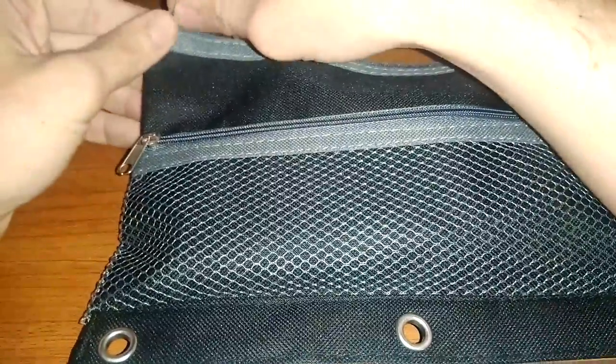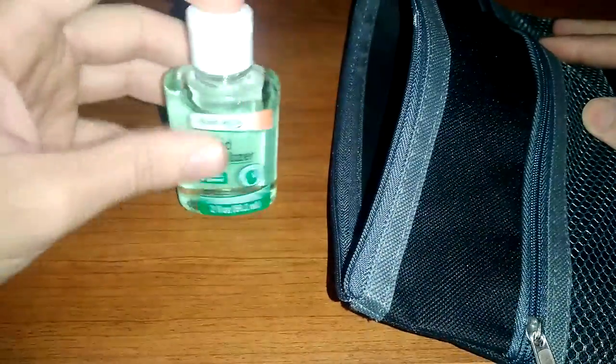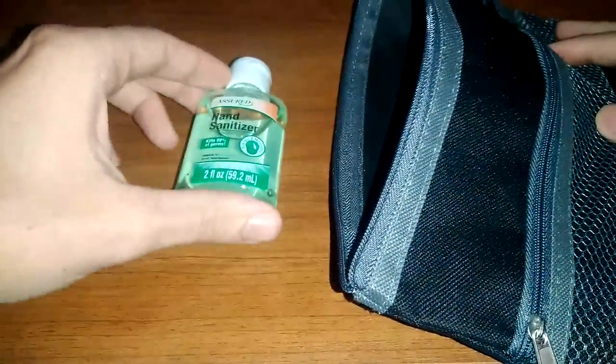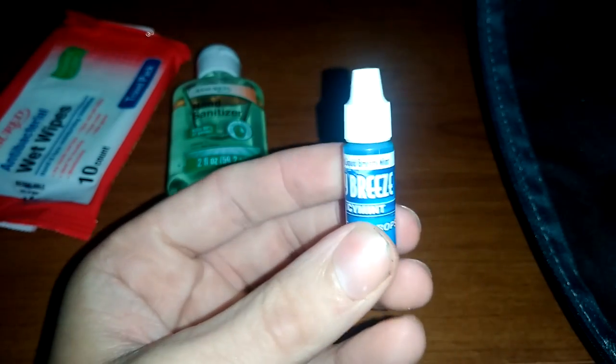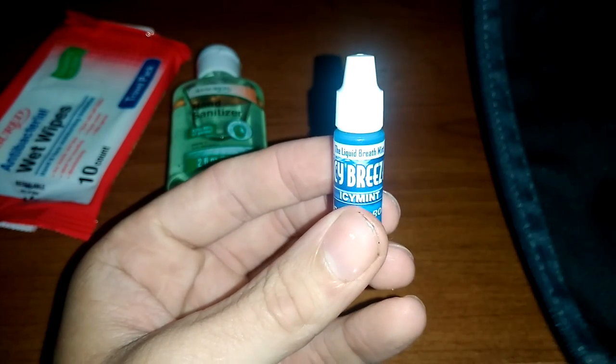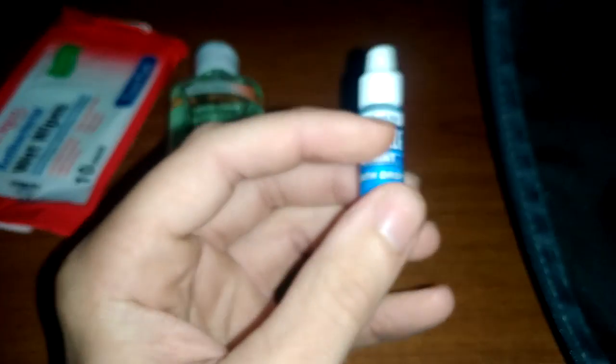I got a pencil bag — a school pencil bag. Let's start with hand sanitizer. We have antibacterial wipes. And I got some breath stuff here because they didn't have the little travel bottles of mouthwash, but they had that three for a dollar.